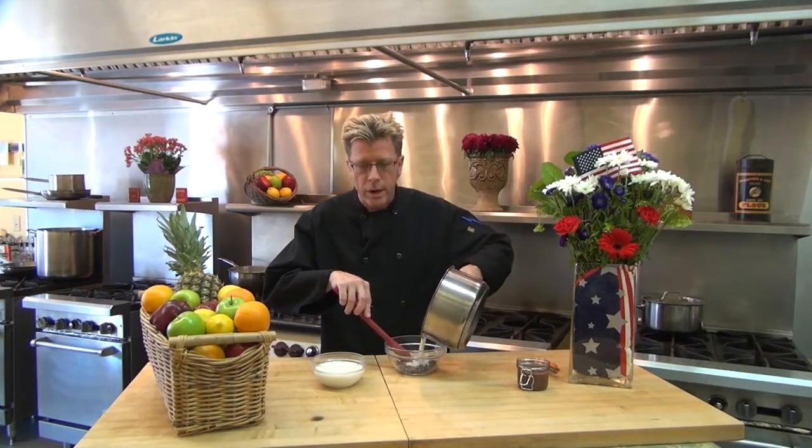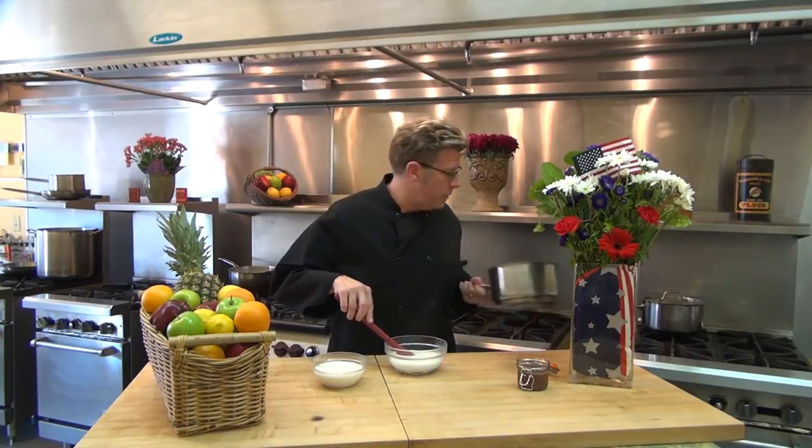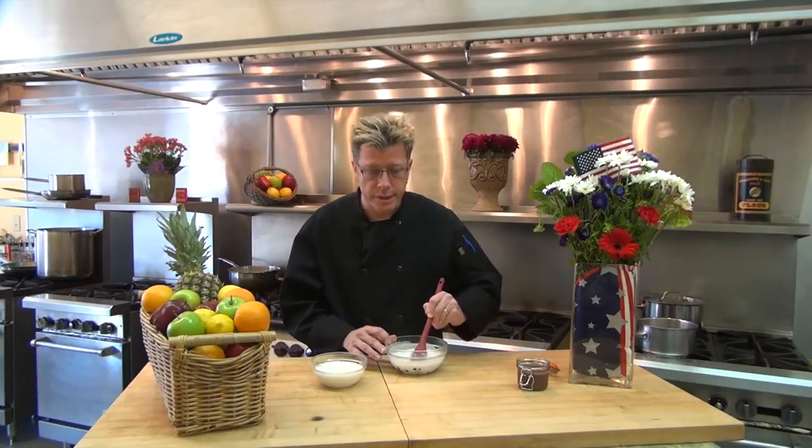We start off by scalding the cream. Got to get the cream really nice and hot in a pot until bubbles are coming all around the cream. Chocolate chips go into a bowl, take the scalded cream, pour it right over the chocolate and let it sit for a little while to melt, then stir it around to speed up that melting. Once that chocolate gets really nicely melted and totally smooth, you wind up getting a really wonderful sauce.